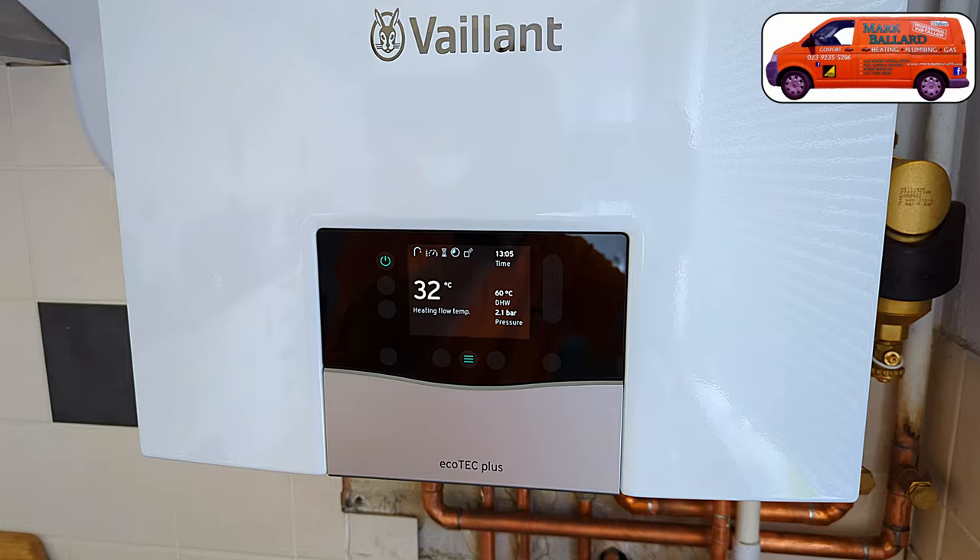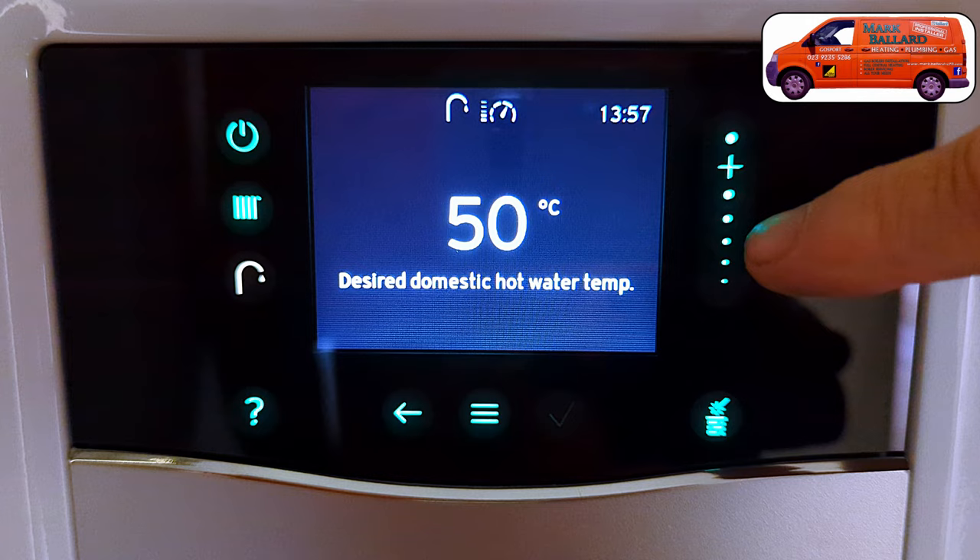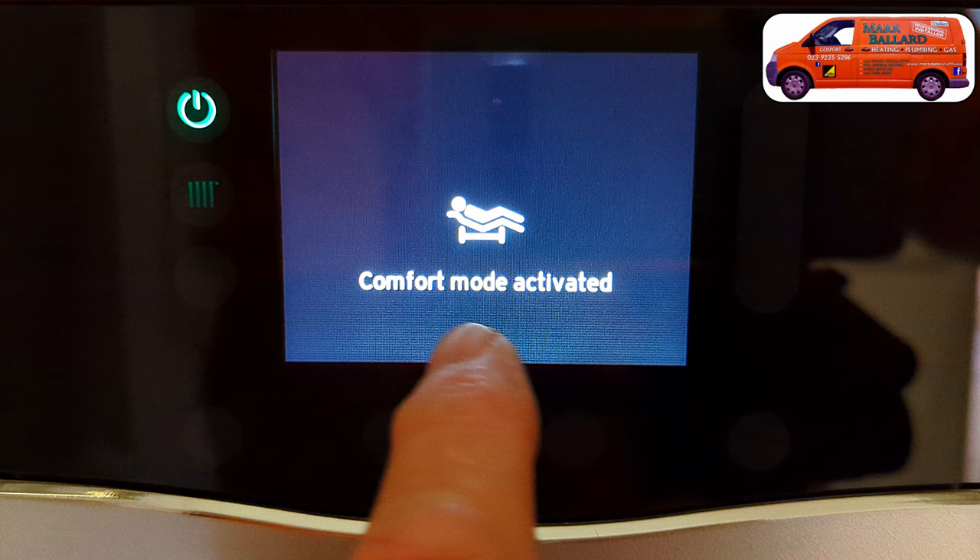Hello, in this video I'm showing you how to operate your Vaillant Ecotech Plus combination boiler. I'm going to guide you through the menus so you can set the boiler up just the way you like it and make your boiler as efficient as possible. I'll show you how to adjust your central heating temperature, and on some boilers you may not be able to do that, which I'll cover in the video. I'll also show you how to adjust your hot water temperature and how to find the comfort setting — that is preheat — which you can turn on and off to make your boiler more efficient and reduce your gas bill.